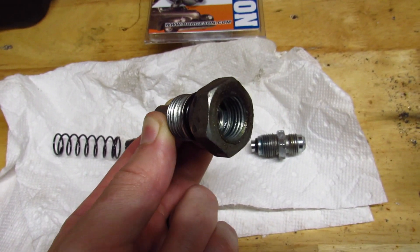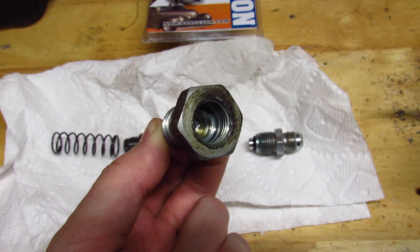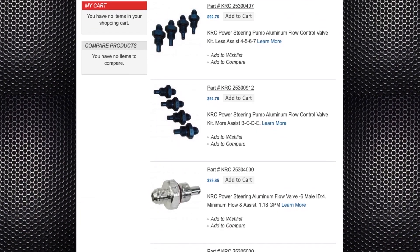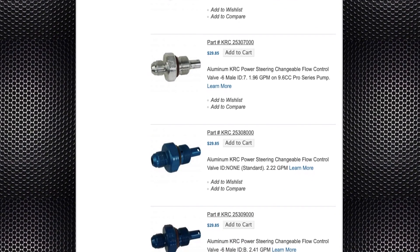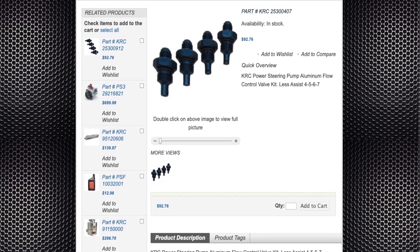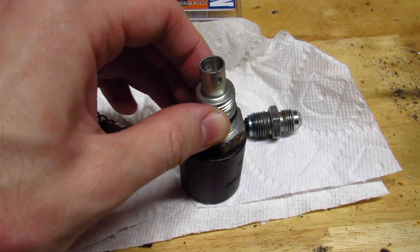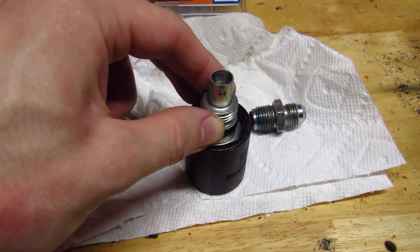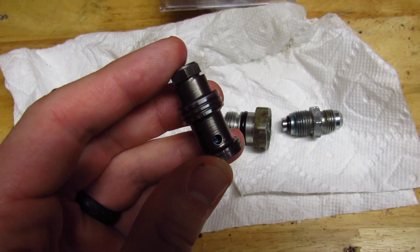You can get replacement flow valves from a couple of different companies. CPP makes a cheap Chinese one that works really well for dialing the truck pumps down just a little bit on its orifice size. KRC is a very cool company that can help guide you to the exact diameter you need to get to whatever flow you need. They're a little bit pricier, but they're a really good part and the people there know what they're talking about. To get the flow control valve out on easy mode, grab a one-inch socket — that way you won't have to try to fit a wrench in the back of your pump in between all your bracketry and headers.